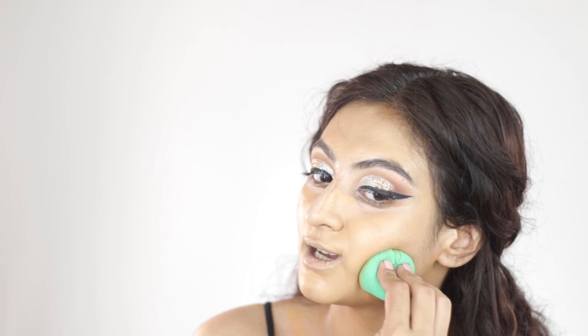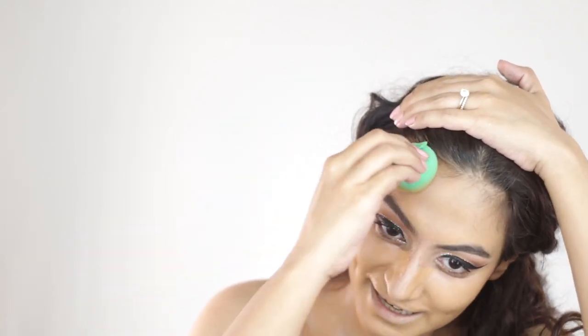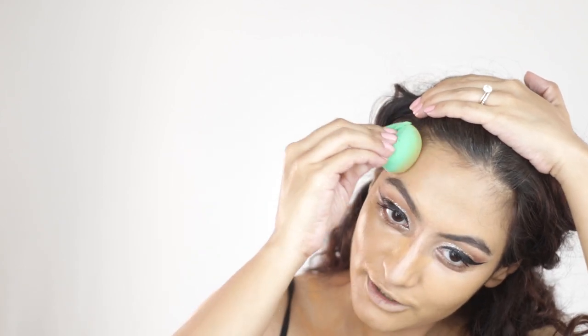Since this is a festive look I'm trying to get a little more coverage than I usually do. I really take this beauty blender and bounce and press the foundation into my skin — if I'm not in a hurry I'll do this for 10 minutes. Be careful pressing foundation close to your hairline; it can build up on your roots and edges.